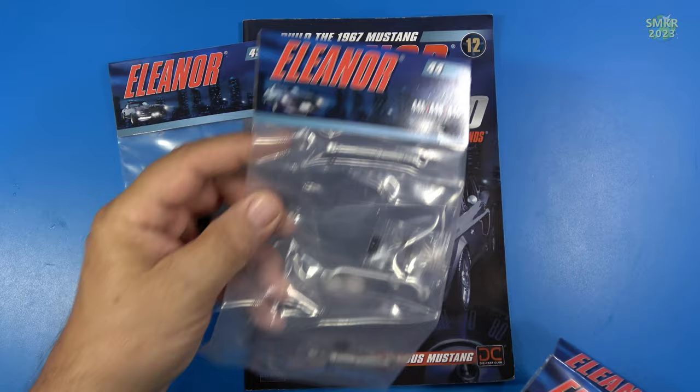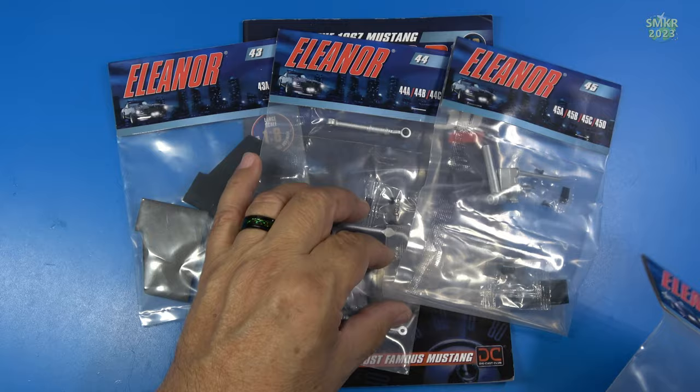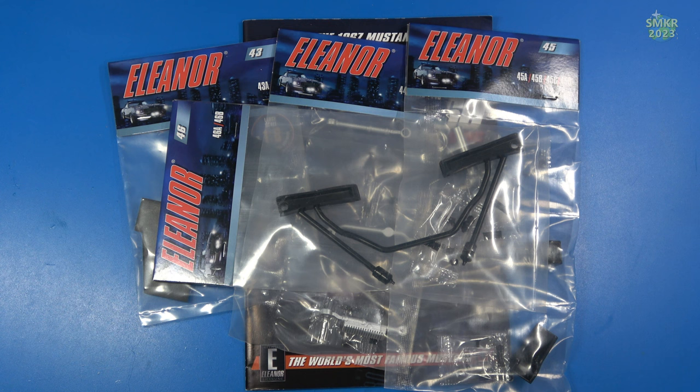Stage 43, Stage 44 which is the front end parts, Stage 45, and lastly Stage 46. Let's get started on Stage 43.